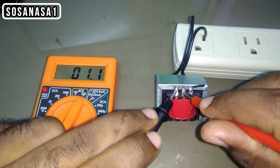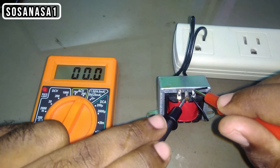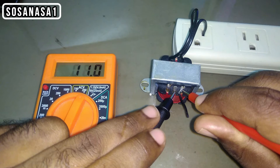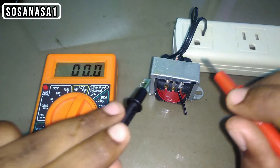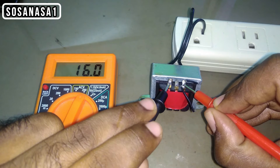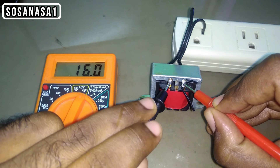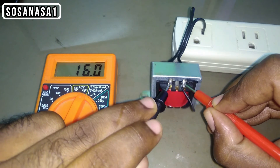11.2 volts. If you watch here, now we have 16 volts. This is the sum of these 4 volts and these 11 volts. When you connect this point with this point, this is the result: 16 volts. This is the highest voltage I'm receiving from this transformer.